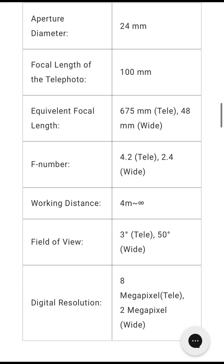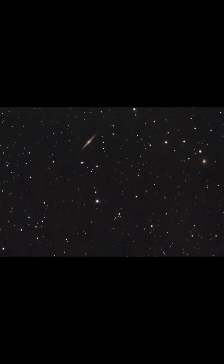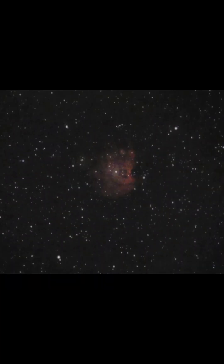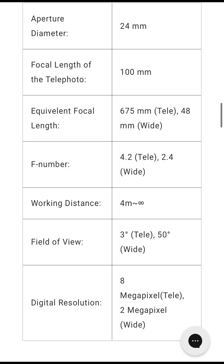Despite the smaller numbers, it doesn't necessarily mean the Dwarf 2 is going to produce bad images. I have taken many photos with the Dwarf 2, post-processed them, and have been able to get very nice images of deep sky objects such as the Pinwheel Galaxy, the Needle Galaxy, the Monkey Head Nebula, and Bode's Galaxy. These pictures were processed in Siril, which really shows the power of this small device despite its small aperture.